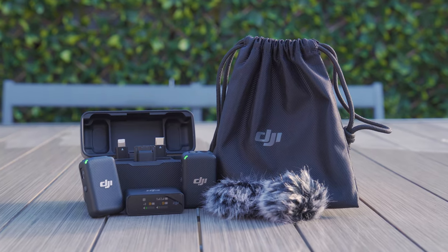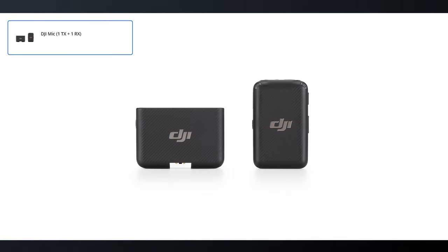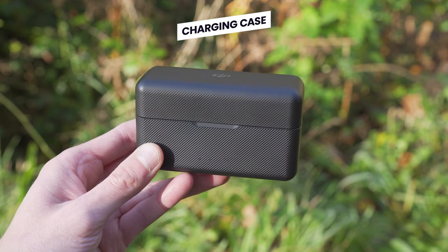The DJI mic bundle we are looking at comes with two transmitters, a receiver and a charging case. However, you can also pick up the DJI mic with only one transmitter and receiver and no charging case should you wish. So let's first take a look at the DJI mic charging case.